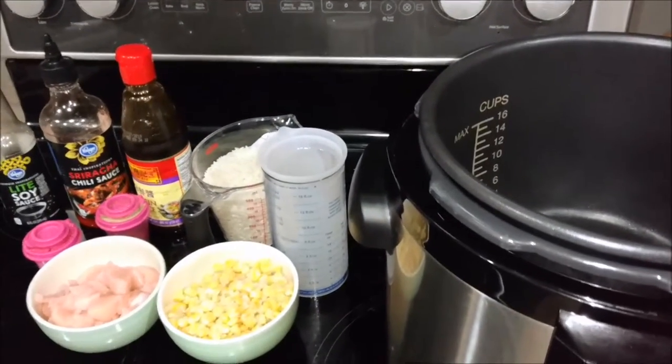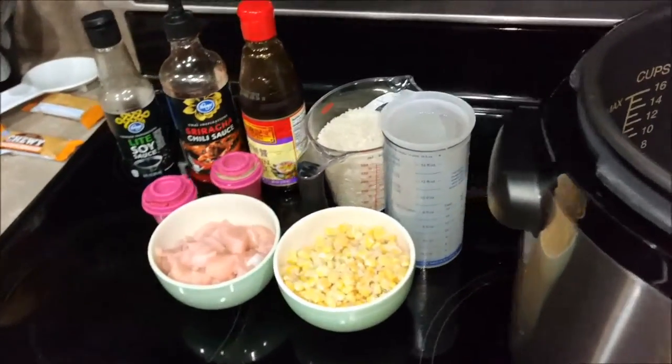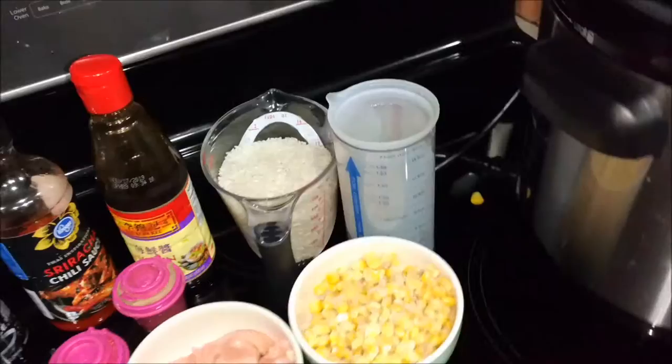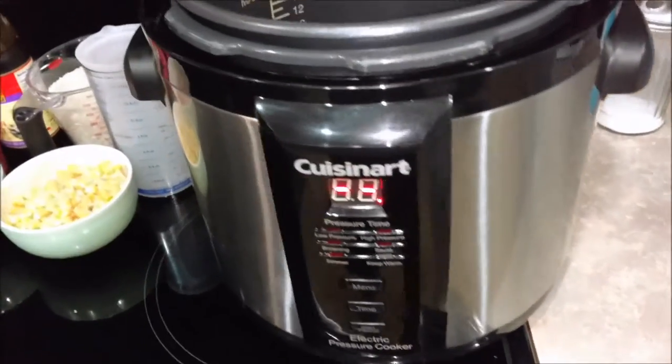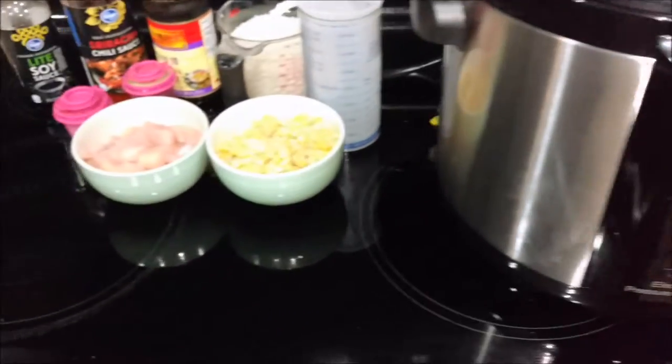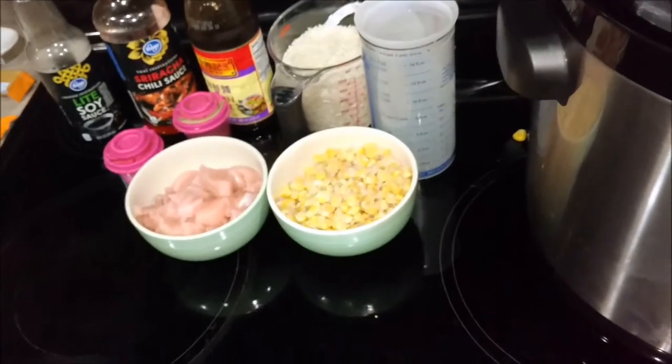Good evening YouTubers, Rob AZ here. Today I'm going to be trying to make some one pot pressure cooker Asian style rice and chicken. I've never done this before — I read up on it a little bit, so we'll see how this turns out.